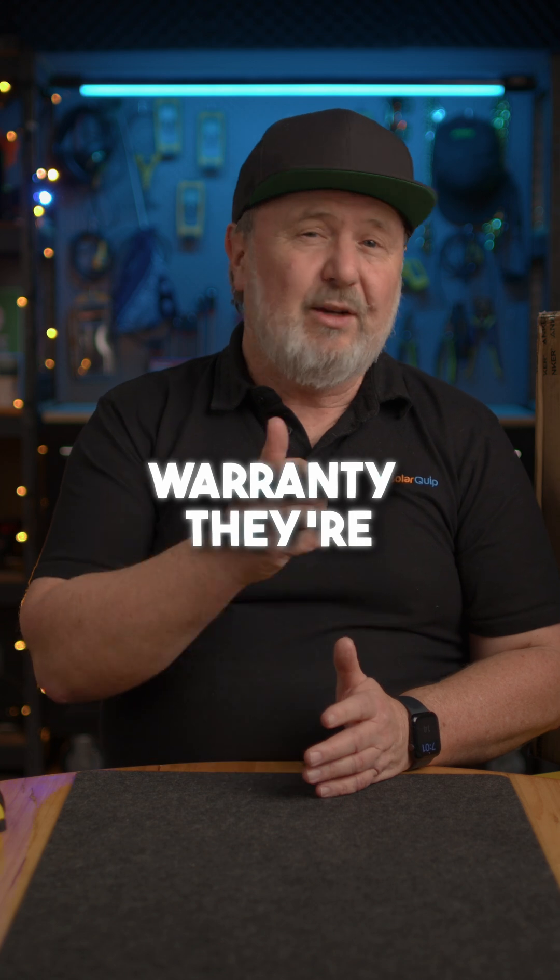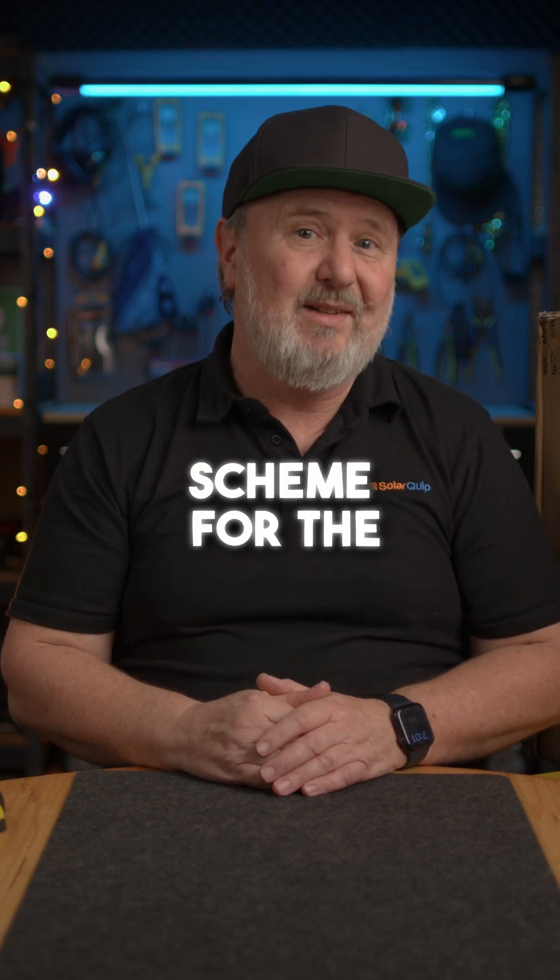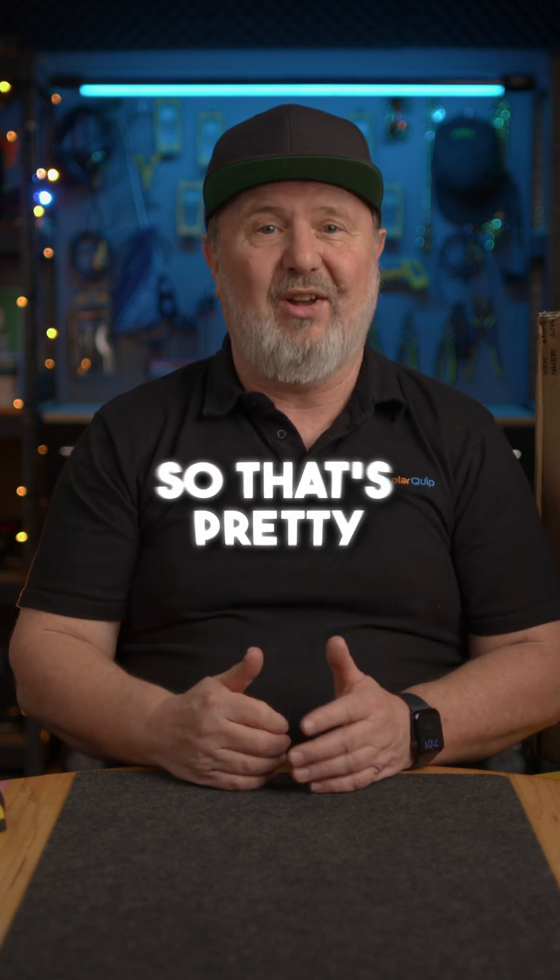They come with a 10-year warranty. They're also CEC-approved products, and approved for the New South Wales Peak Demand Reduction Scheme for the full range of their products. So that's pretty cool.